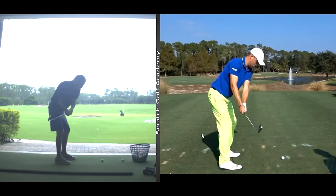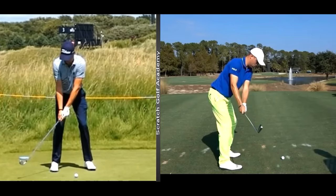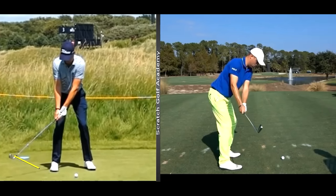One final set of references from the face-on view with Justin Thomas. If we get him to his right leg, his club and his right palm are more or less looking not at the ball but more or less out that way — they're not looking back at us, as would be typical of a player who gets the club way inside.